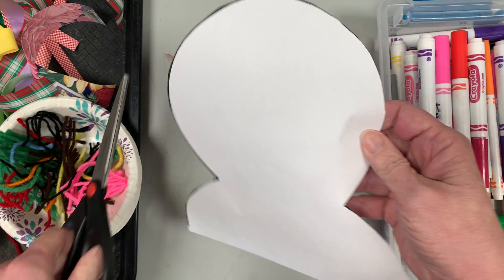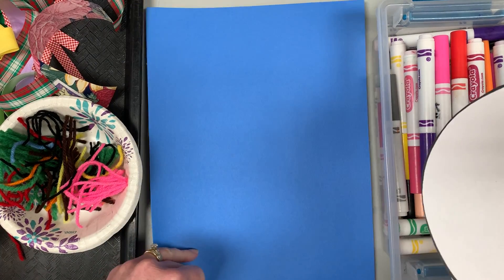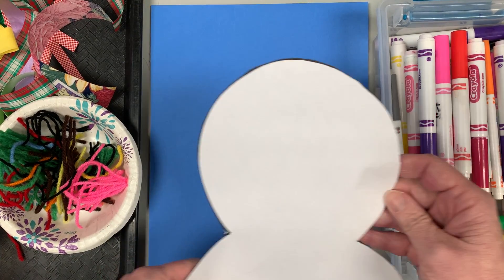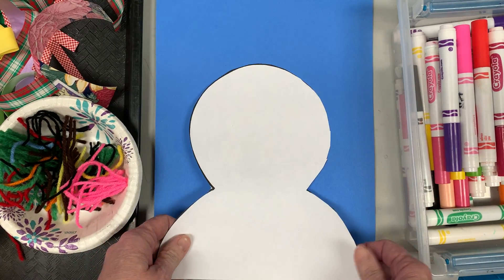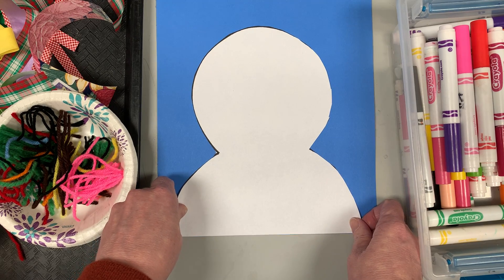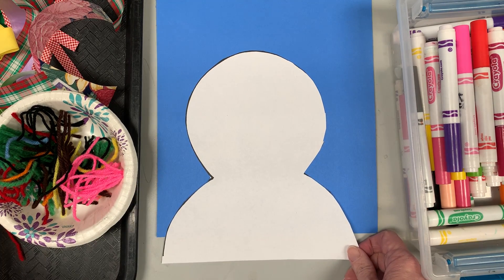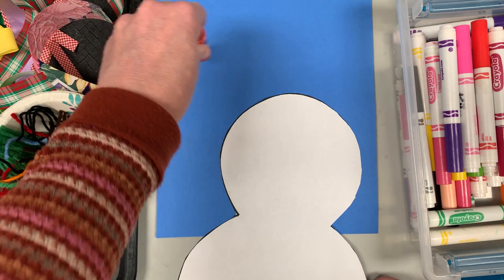This is my snowman. I'm gonna set my scissors aside for now and you can pick any color you want for your background. I just grabbed the blue but it could be purple, green — I would say anything but white would be fine. We want this like a school picture, so we want the snowman at the bottom of the paper. Now which paper do I put the glue on — the blue or the white?